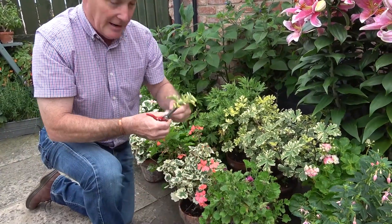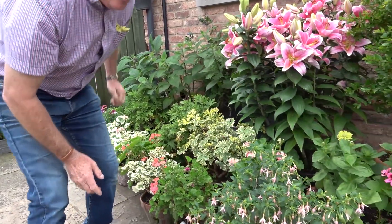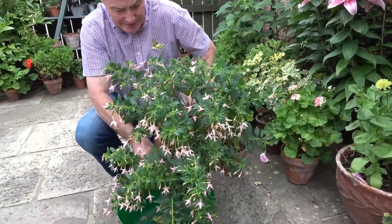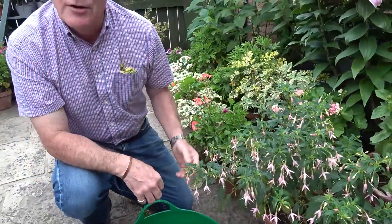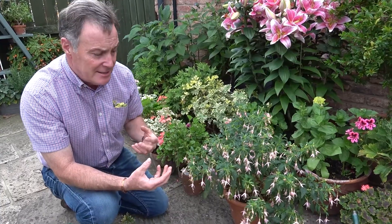I'll put these in my pocket and remember to do them when we're finished. Other things you can be doing — this fuchsia here is a hardy fuchsia. You go through it exactly the same: take off any dead leaves, any petals that have fallen down, just stops them blowing around. Sometimes giving it a shake gets rid of loose leaves. We've got to make sure we water on a regular basis as they dry out very quickly, especially on a breezy day.